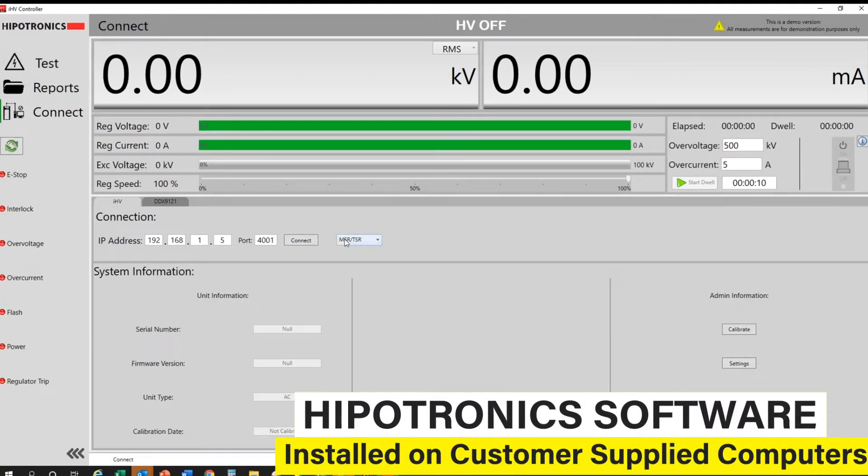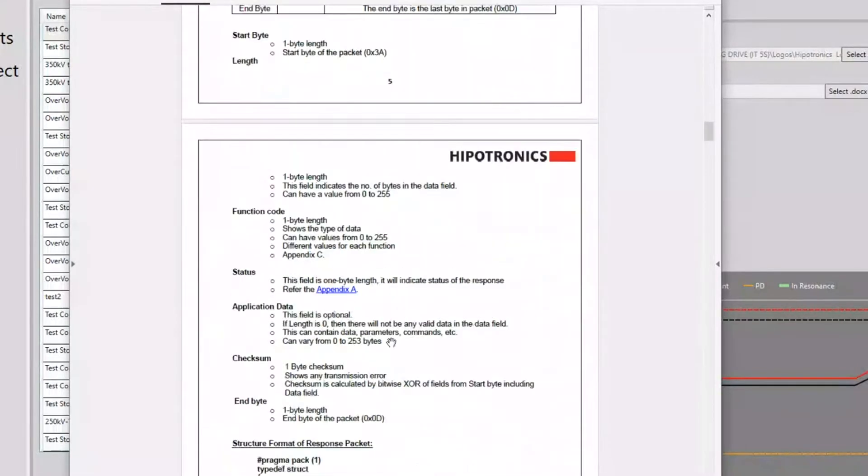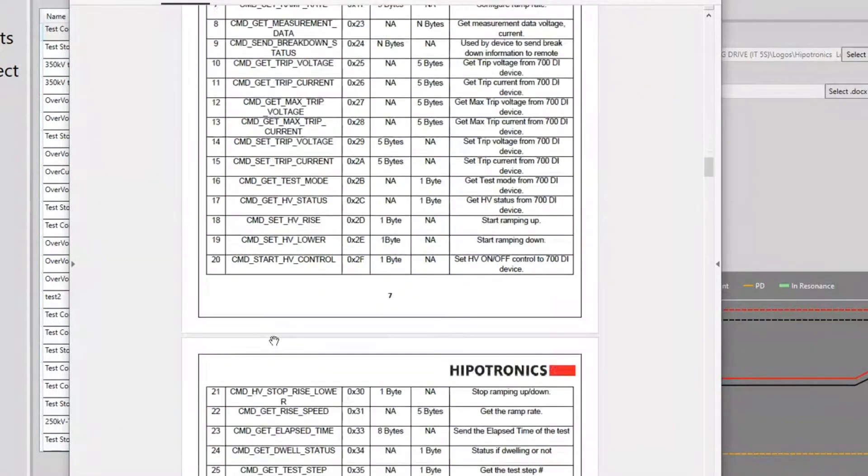If customers wish to integrate the IHV controller into their own control software, Hypatronix can provide the necessary communication protocols.